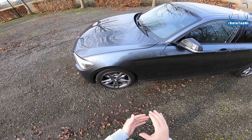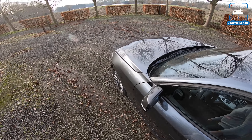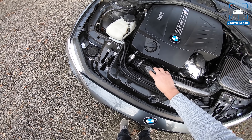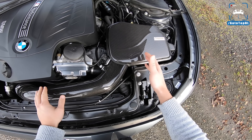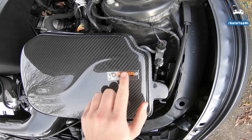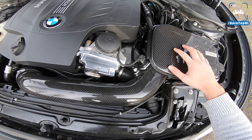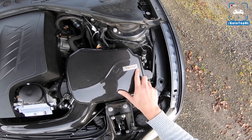Then we got some engine upgrades. We got this Arma Speed intake — that's also carbon, obviously. Oh man, I'm still in love when I look at this. Just look at this little plaque with that serial number. The attention to detail in this thing is just breathtaking, I think. So if you want an insane intake for your car, go check out Arma Speed.